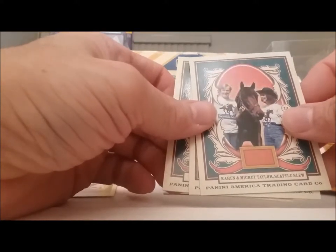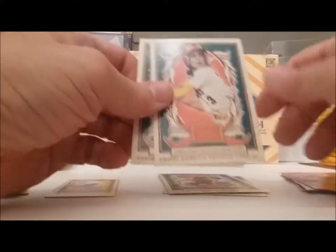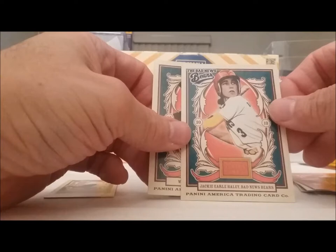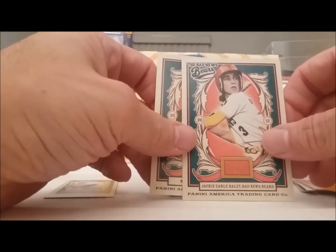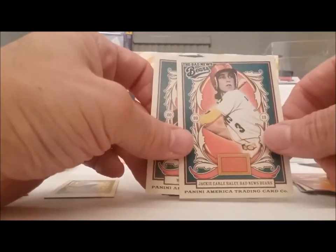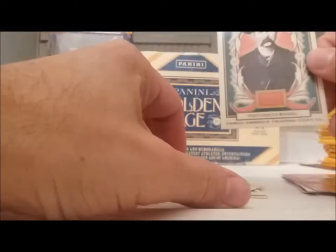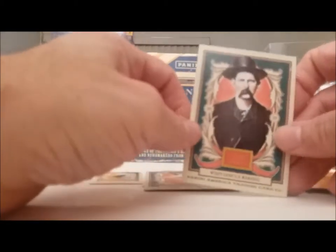Karen and Mickey Taylor. Seattle Slew. A girl baseball player? No, that's not a girl — that's Jackie Robinson, but he looks like a girl on the back there. Bad News Bears, sorry about that. And Wyatt Earp.